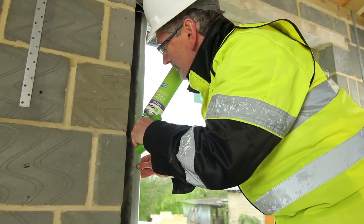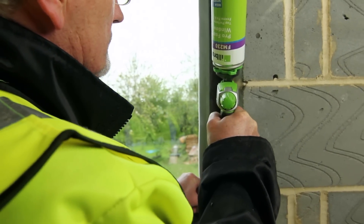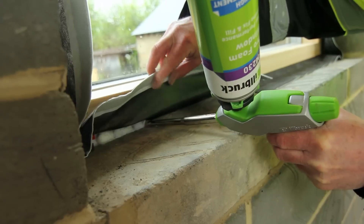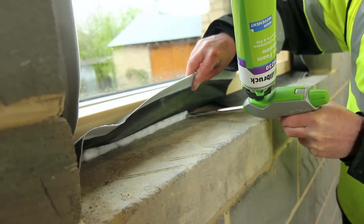Ilbrook FM230 polyurethane foam is applied to the perimeter joint to provide thermal and sound insulation around the frame. Ilbrook foam guns with adapter nozzles are recommended for this application. FM230 has BBA accreditation and an excellent movement accommodation of 35%.